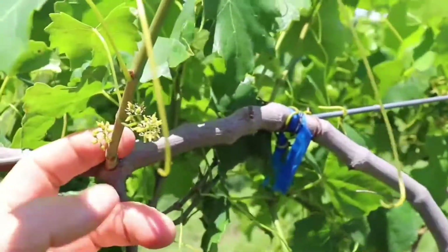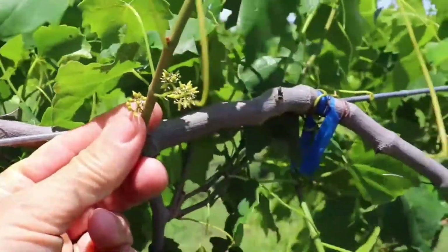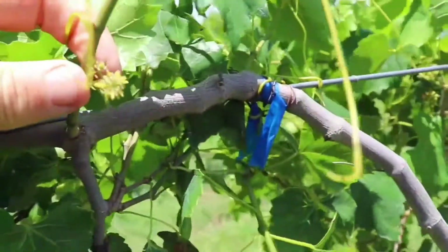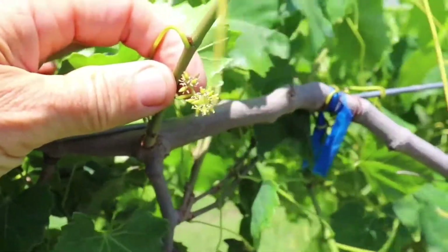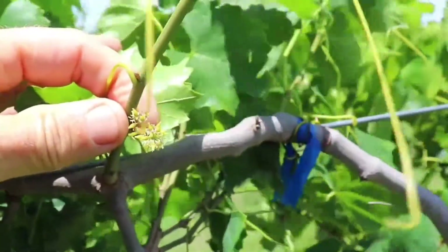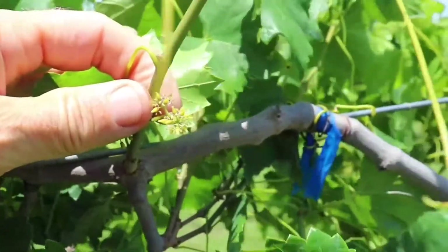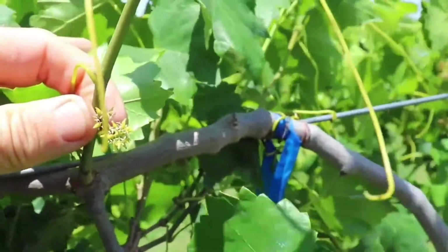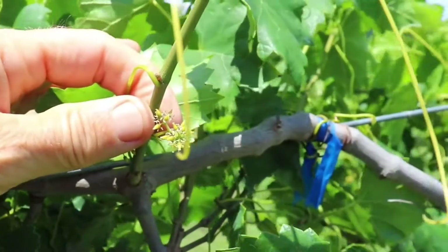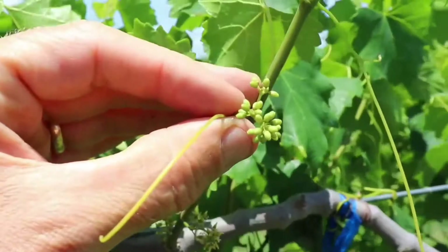So here are your oldest flowers — you can see most of these have already been pollinated and are starting to set the berries. This cluster is right in the midst of being open and receptive to pollen. This is a female variety, so you can see the anthers are shorter than the stigma. And then this cluster has not opened yet.